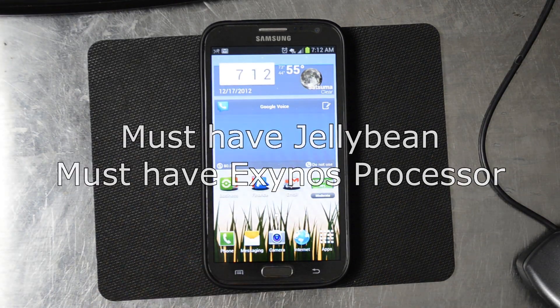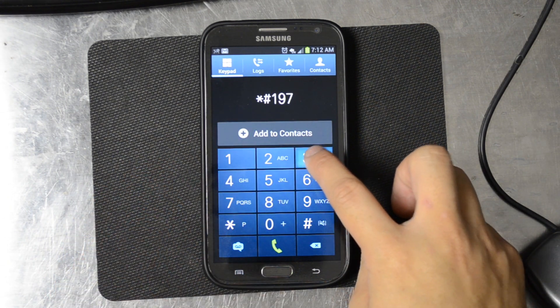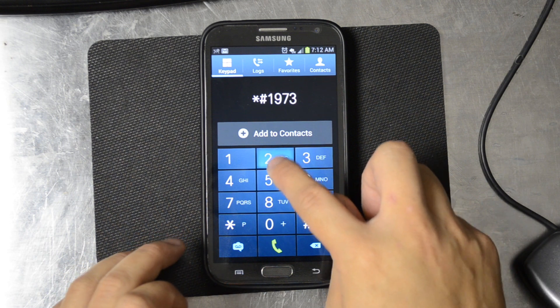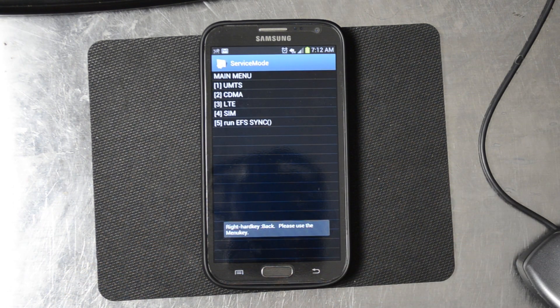What you're going to do is go to your phone and hit star pound 197328640 pound. It's going to bring you to the service mode menu.